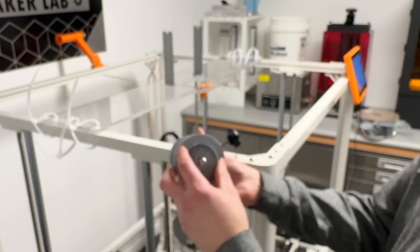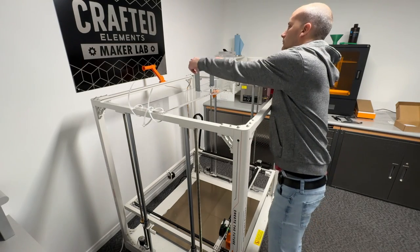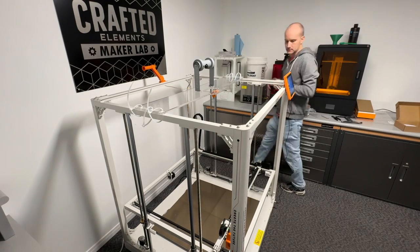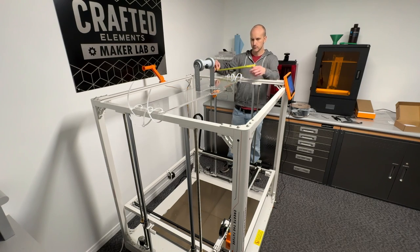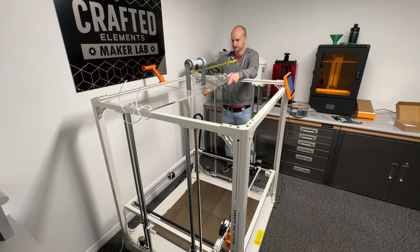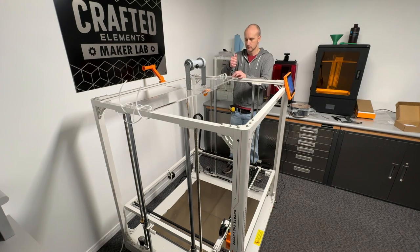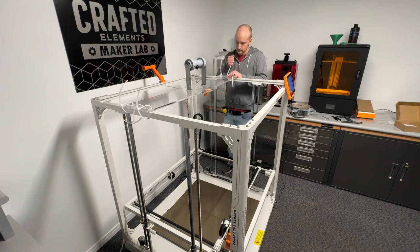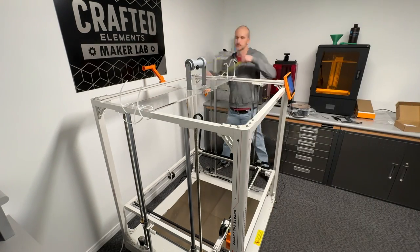This is a spool holder that I modified for the Creality — it's a 3D printed cylinder with some threaded holes at the end that match the Creality filament holders. I'm just measuring it out so I can get the position of the filament runout sensor essentially centered in the printer. I don't really care where the spool holder is necessarily, but where the actual filament is coming down I want it as close to center as possible — which I think was like 14 and a quarter inches from the back.